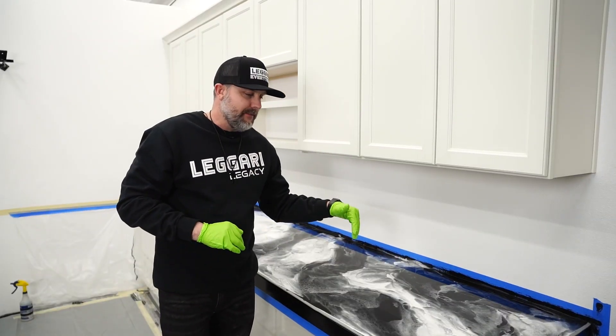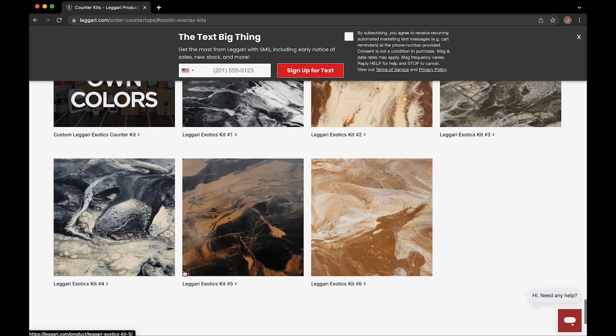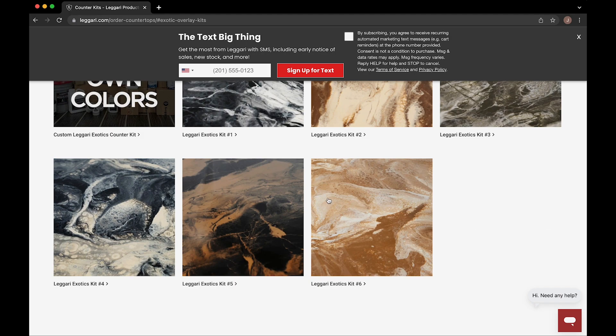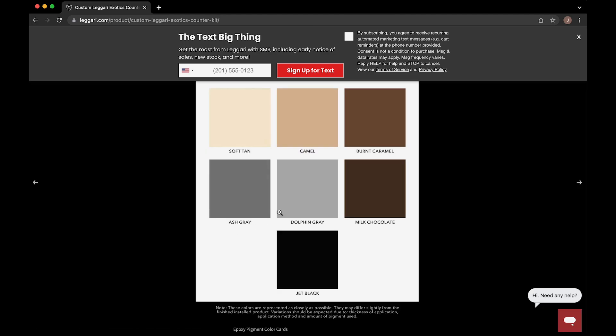We're ready to pull the weather strip and get these edges coated. This is going to be kit number eight on our website under the Exotics Countertop Kit. If you want a different kit, we also have those pre-made. But if there's one you don't find that you like, you can always custom make your own kit by choosing the colors available on the site to create your own custom kit.